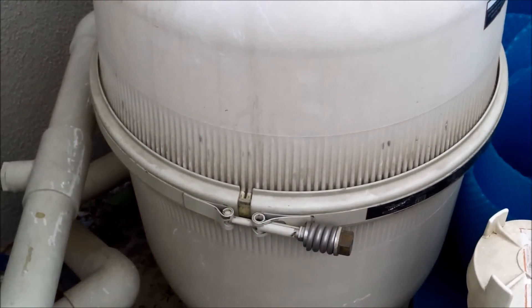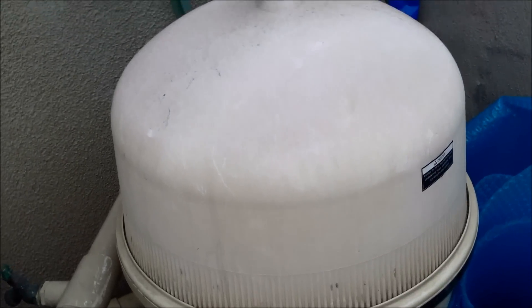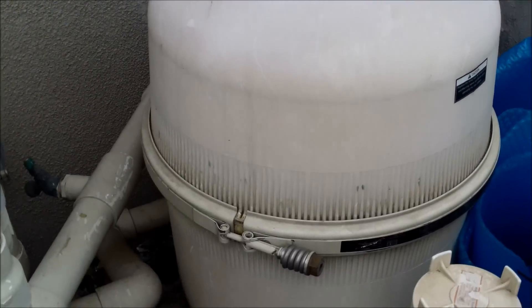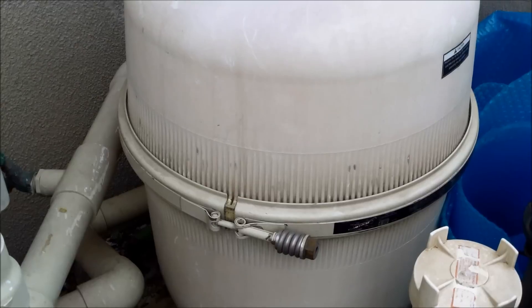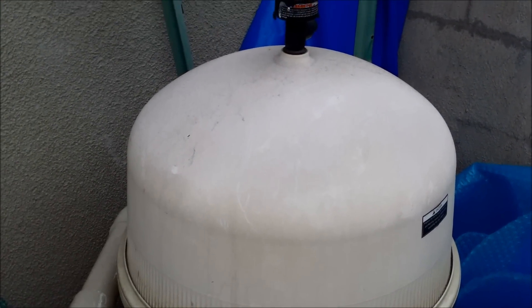Water chemistry is one factor, but filtration is also important — you want to make sure your filter is cleaned regularly. If you have a filter that's not working properly or is dirty, it can also cause algae growth. The circulation of your pool and the chlorine level are major factors in algae growth.